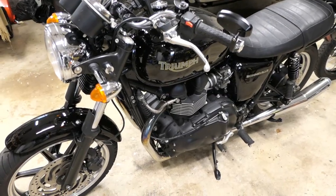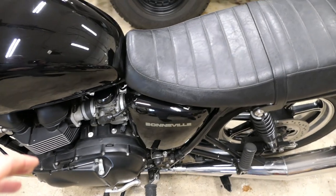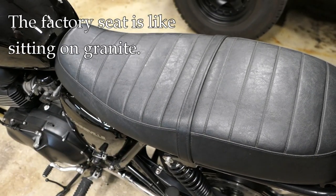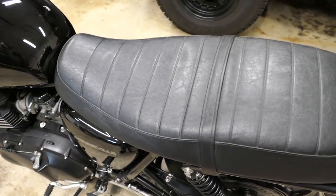Hey, it's John at TinderboxArts. So a little project today on my 2010 Triumph Bonneville. I'm going to see if I can make my seat more comfortable. This is the stock seat. I'm not trying to redo the whole seat and make it into something different — I really just want to try to modify it to a degree where it's more comfortable.